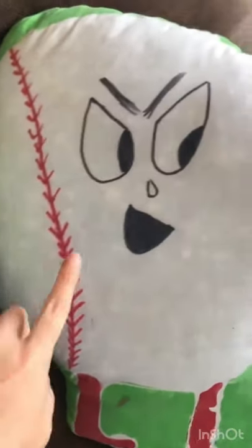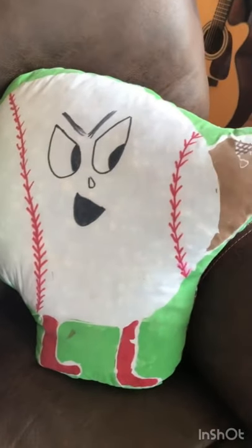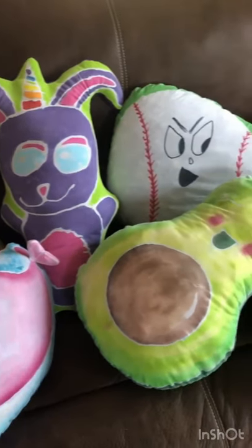On Julian's baseball, we added the stitching in the face with a Sharpie marker because I couldn't resist the face on an actually white baseball. I hope you all enjoyed this really short tutorial and I'll see you next time.